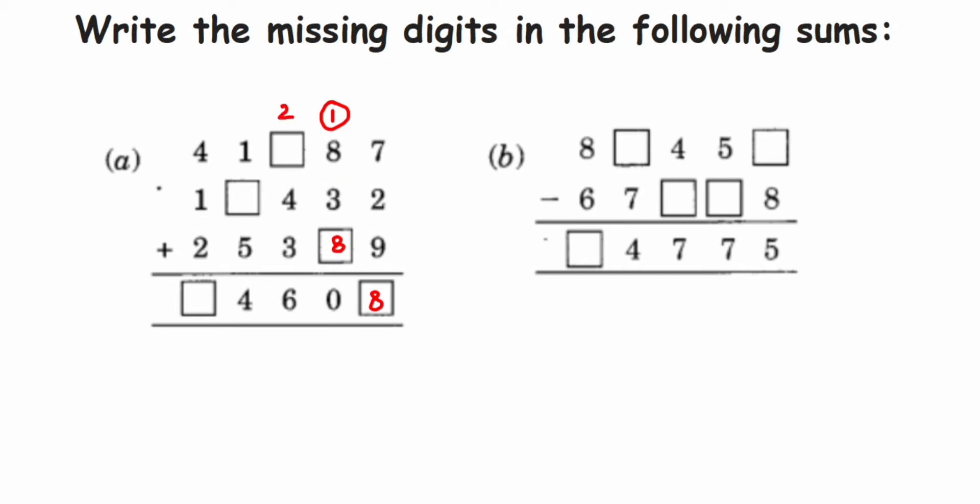Again we add them: two plus the unknown number — keep a hold on it. Two plus four is six, six plus three is nine. With nine, how much should we add to get six? Since nine plus anything won't give six directly, the next number ending in six is sixteen. So nine plus seven gives sixteen, meaning seven goes in this box. One will be carry again.